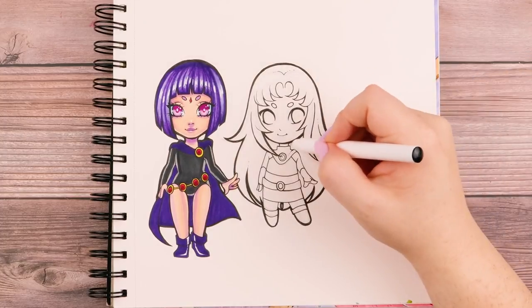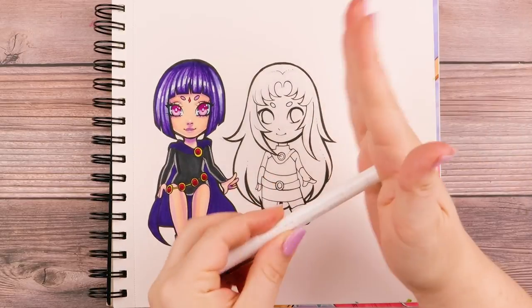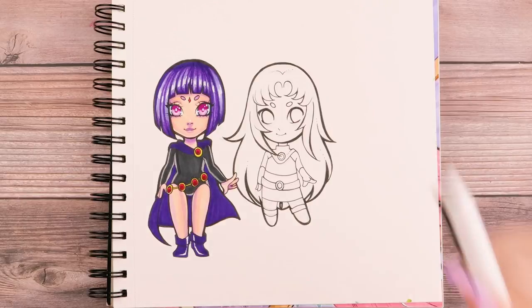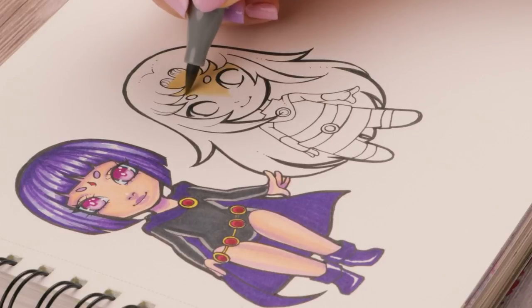It definitely makes it feel like these lines don't stand out as much — like, yes, those lines were in fact intentional, even though they absolutely were not. After I finish inking everything in, I go ahead and erase any sketching lines I still have, and then I get to color.